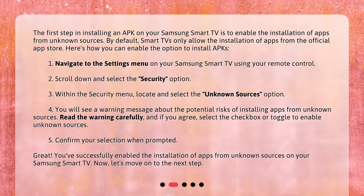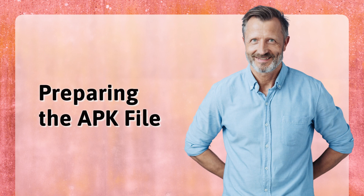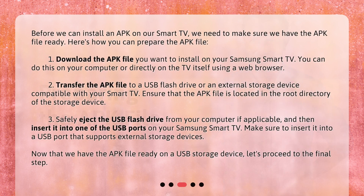Now, let's move on to the next step. Preparing the APK File. Before we can install an APK on our Smart TV, we need to make sure we have the APK file ready. Here's how you can prepare the APK file.